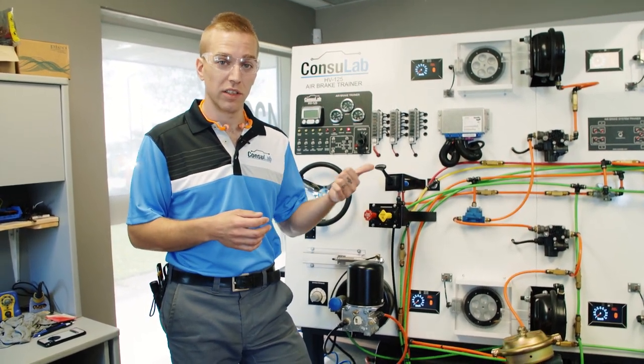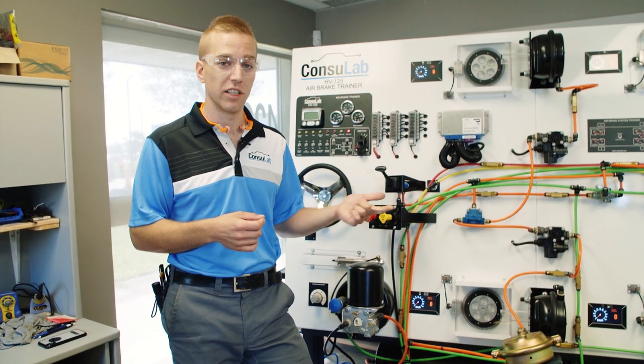This product can make your life easier as a teacher and allow your students to learn how the system really works, how it drives, how it interacts. To find out more about our products, visit consulab.com or you can find us on Facebook, Twitter, or LinkedIn.